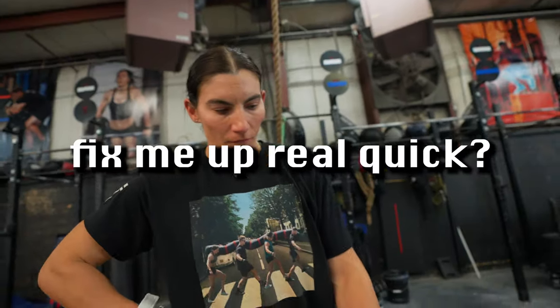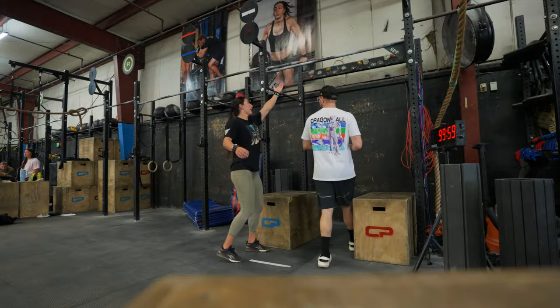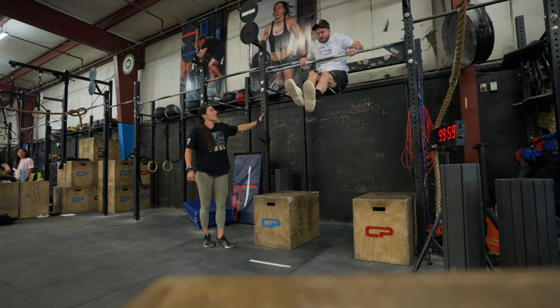I suck at bar muscle-ups. Can you fix me up real quick? Can you make me look like Christina? Just make you get up there once? Yes. I mean, we can try.